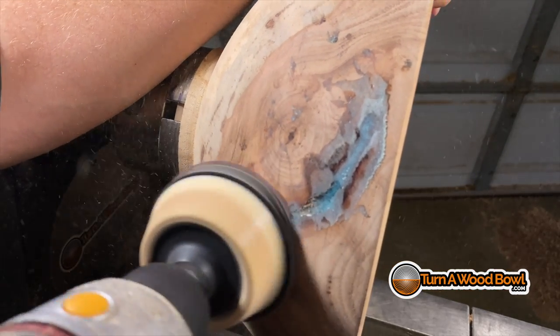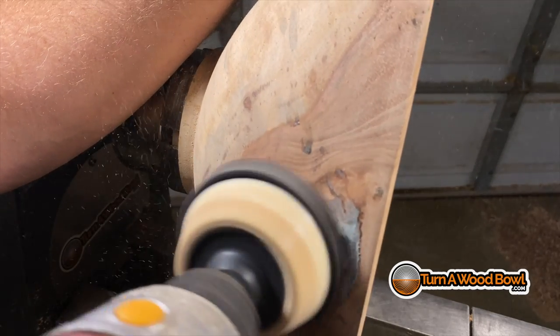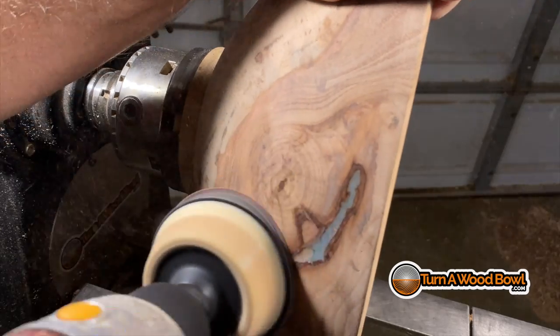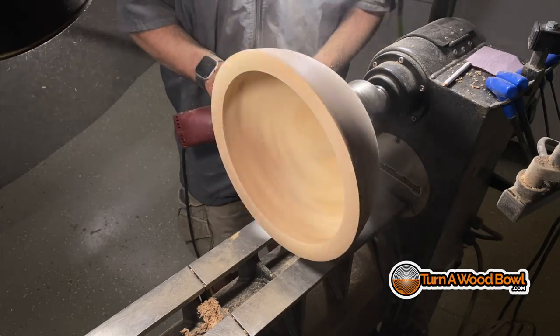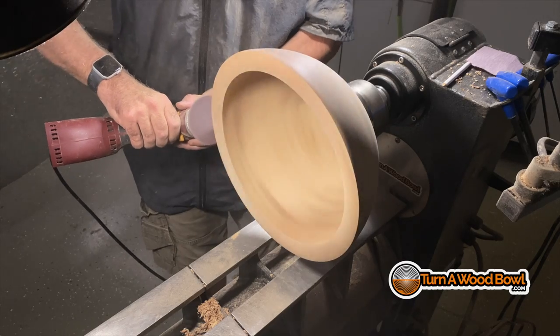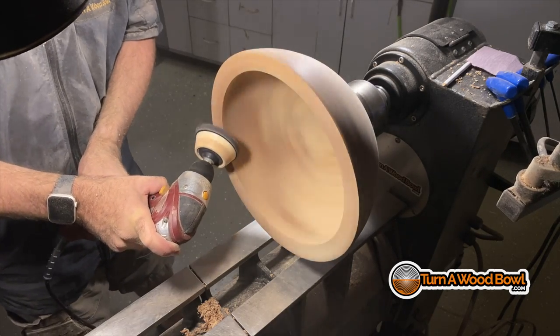Now I'm using more coarse sandpaper — an 80-grit sanding disc — and I'll just work that down until it's smooth, then work up to 120 and then 180 grit. You can see the epoxy just blends right in. At that point I'll just do my finish sanding on the exterior and the interior, sanding all the way up to 320 grit, which gives me a nice smooth finish.